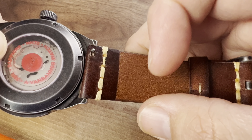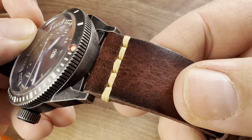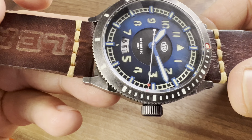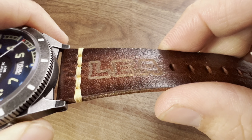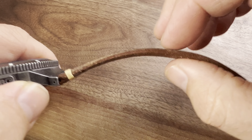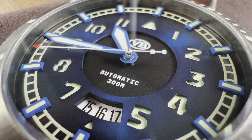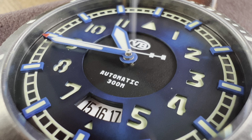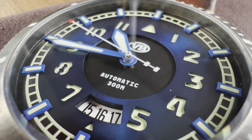The leather strap is really nice — genuine leather with a quick-change system. You get contrast stitching in a darker cream color and a Lea stamp on the strap. It's a thicker strap with plenty of adjustments for your wrist.